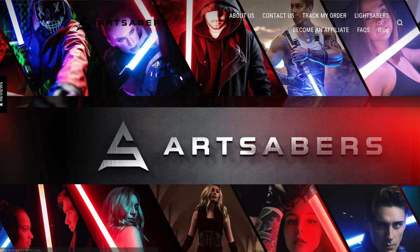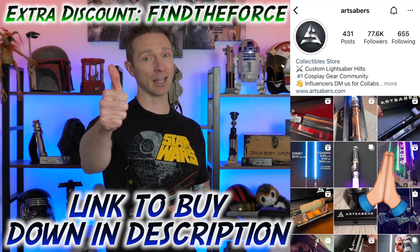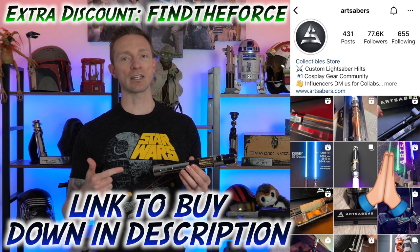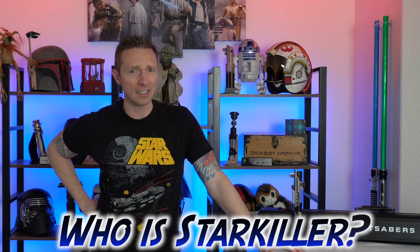Can't continue without thanking Art Sabers — thank you so much. I really appreciate them. I've been working with Art Sabers for two years now. Great company, easy to communicate with. If you purchase their products and need anything, hitting them up on Instagram is the best way to contact them. I really appreciate them sending me this amazing lightsaber.